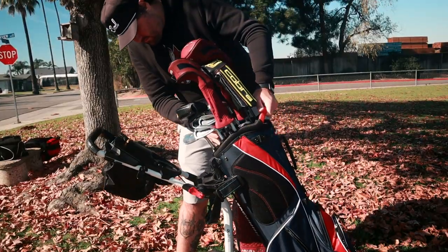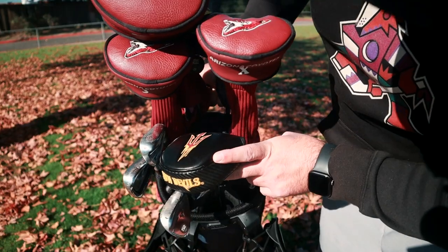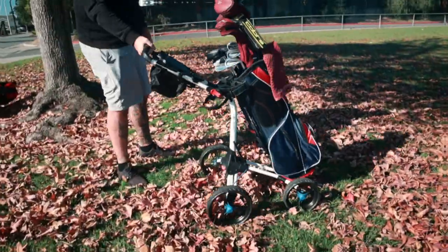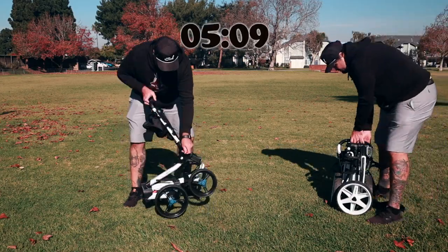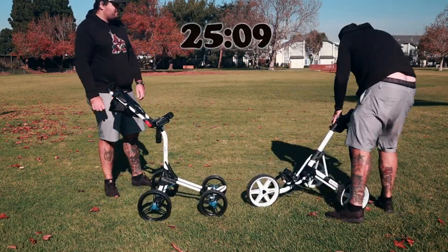The best feature on this cart is the TopLock system. If you have a bag with this system, it's unbelievable how easy it is to put your bag in and out. It literally takes seconds. I shook this thing and pushed it around, played a couple rounds of golf with it, and not one issue with anything moving or coming undone. You just drop it in there and it's ready to go. From the back of my car to fully set up with the bag on the cart, it might take 30 seconds. There's no better system out there, to be honest.